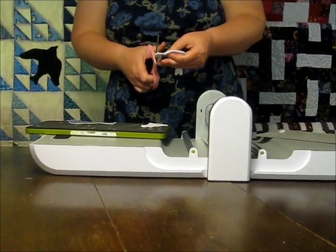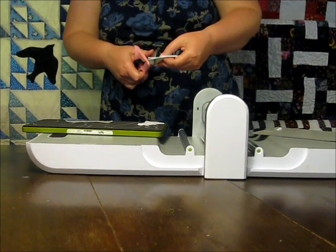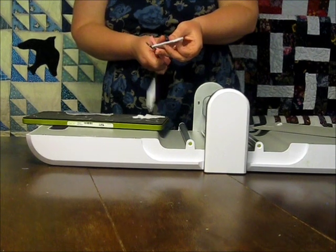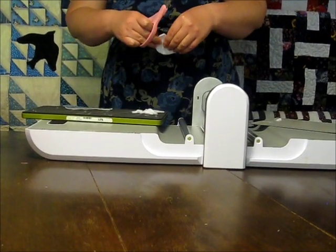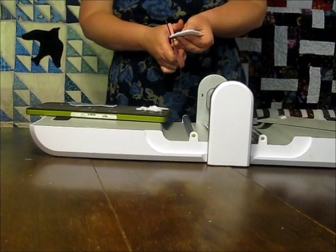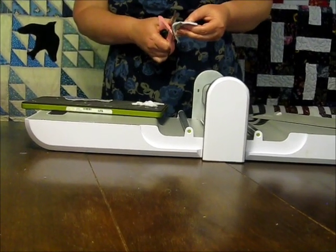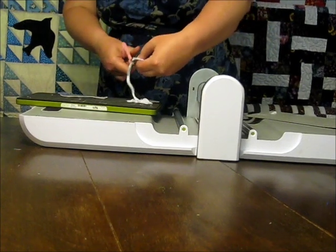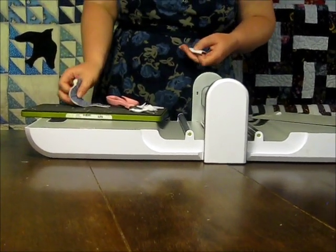I'm going to trim off my whole beak and my whole tail because those sections just tended to flop around when I did my first two needle books. And I'm also going to trim just a little bit off around the belly, so it won't be as visible between the front and back pages of the book.